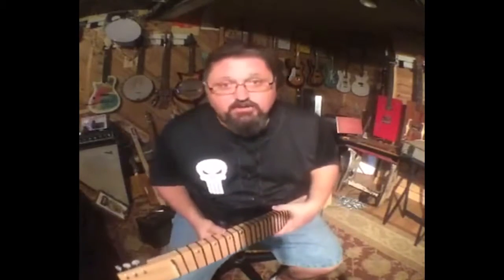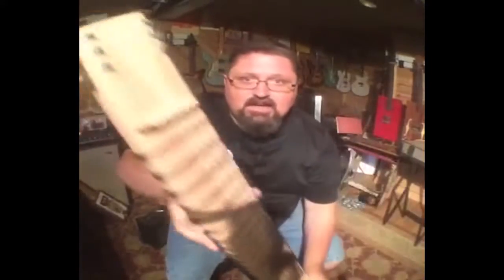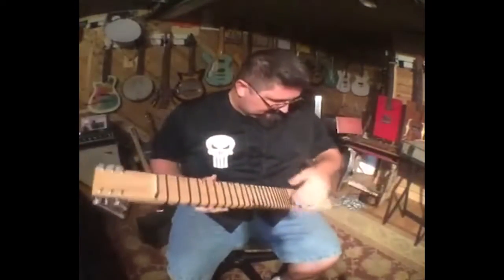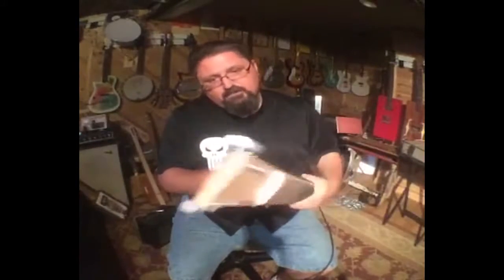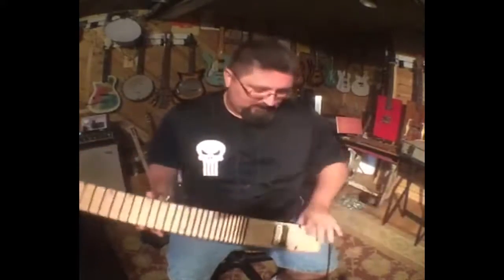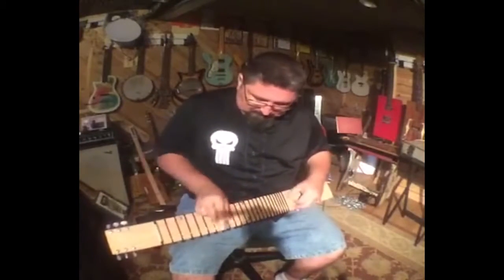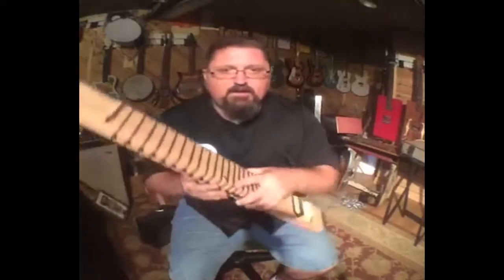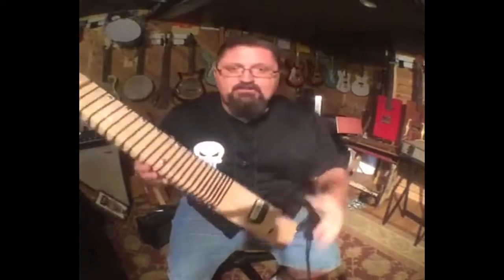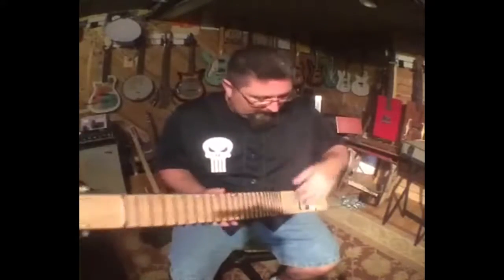Hey everybody, it's Shane Spiel, and you're watching Cigar Box Nation Television. I am playing my 2x4 lap steel right now. This is just a standard 2x4 from Lowe's or Home Depot with just a few extra parts on there. We'll be talking about this soon. I've got it in an old lap steel C6 tuning, which is very Nashville sounding, so we'll get into that eventually.